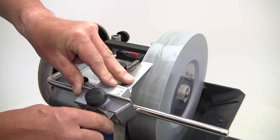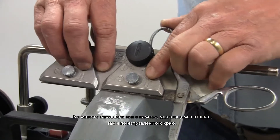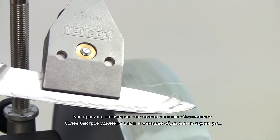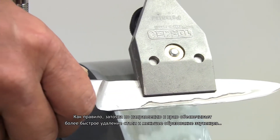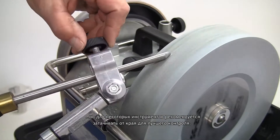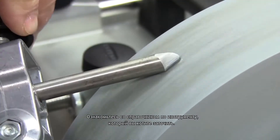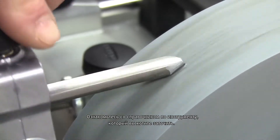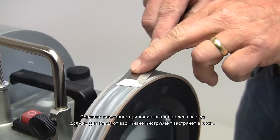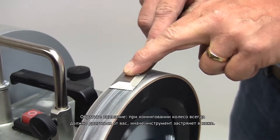The machine has no front or back. You can sharpen both with the stone running away from the edge or towards the edge — it all depends on the type of tool that you're sharpening. Generally sharpening towards the edge gives faster steel removal and a smaller burr, but for some tools it's recommended to sharpen away from the edge for better control. If you're not sure, check the handbook for the type of tool you want to sharpen. Please note that for honing, the wheel should always run away from you, or the tool will get caught in the leather.